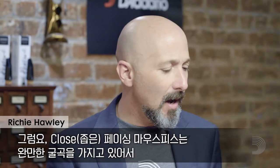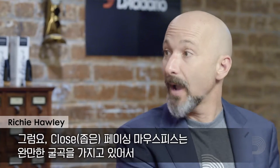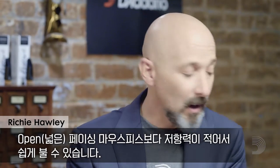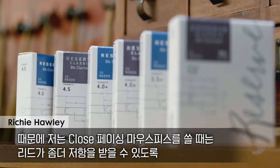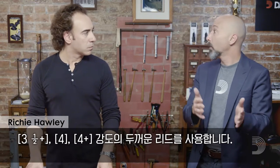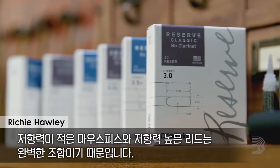Absolutely. A close-facing mouthpiece is generally a free-blowing device. It blows much freer than an open mouthpiece, which some would say is more resistant. So I want to put a reed on it that is a little bit more resistant — that means a reed three and a half plus, four, four plus. In essence, we have a free-blowing mouthpiece and a more resistant reed. It's a perfect partnership.